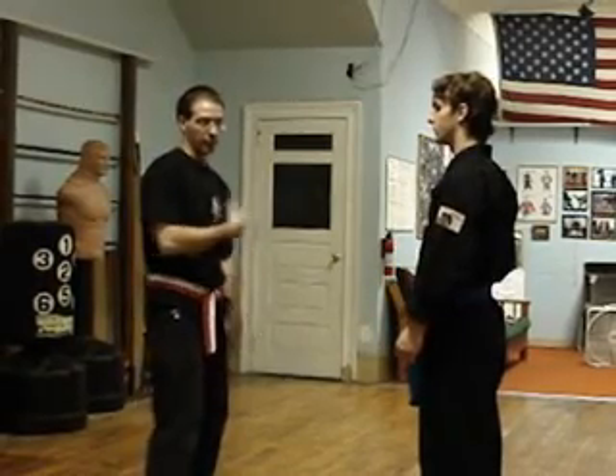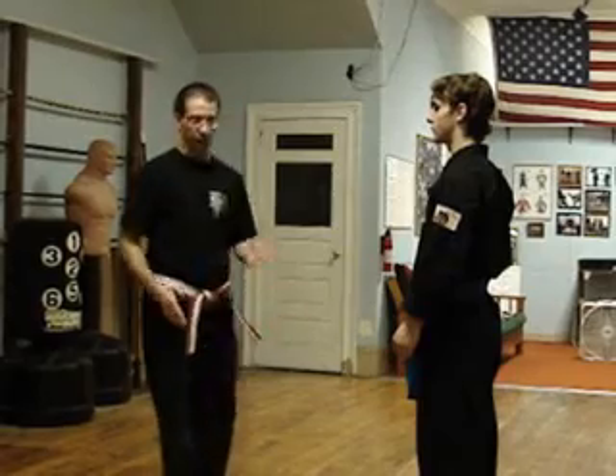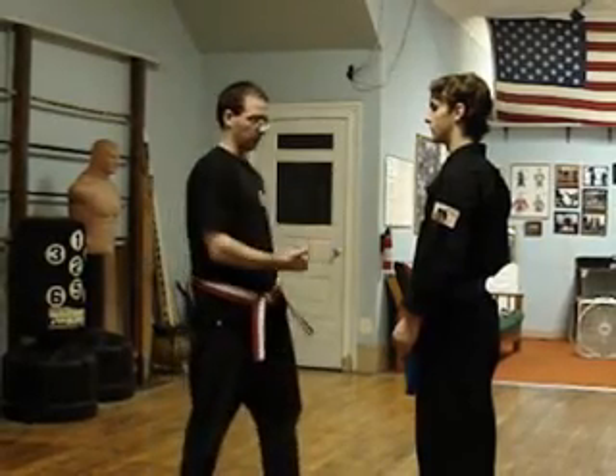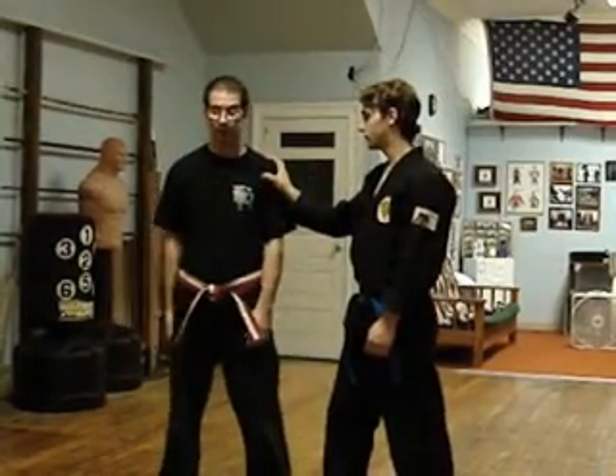Today we're going to go over the lapel grab, or shoulder grab. Whether I'm facing sideways or facing more straight on, it doesn't matter. We're going to say he's going to grab the same side — his right on my left.